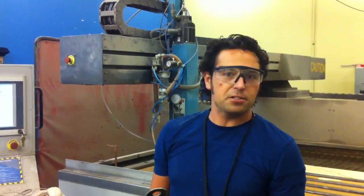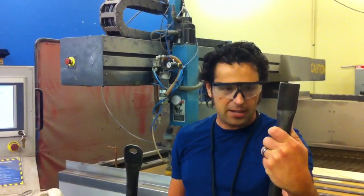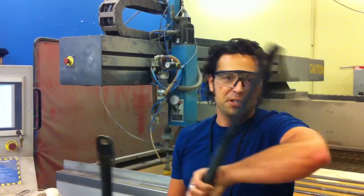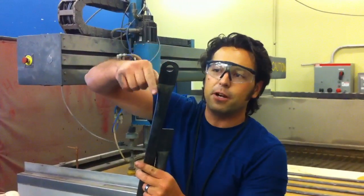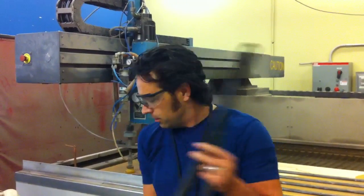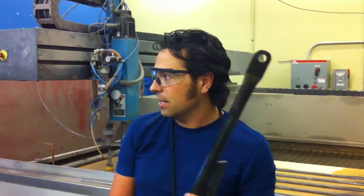We're making this dome and we need to take these ends, which we flattened, and round them off. But that's tedious when you grind it by hand. So why not use a water jet to cut that round and drill that hole on both sides? Now we have CNC accuracy from one to the next.